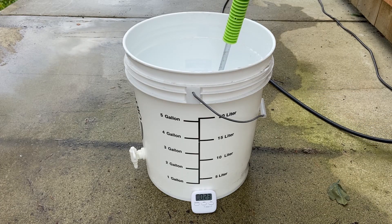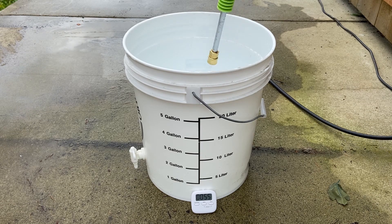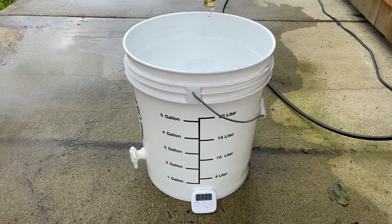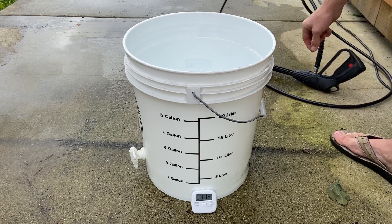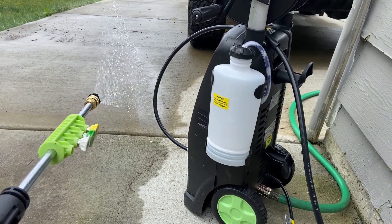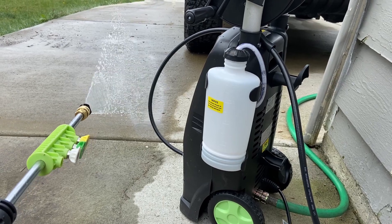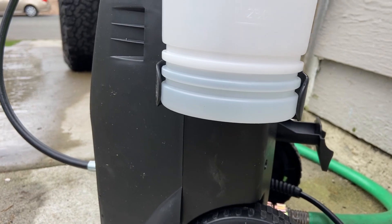Now to test gallons per minute, I start at 10 seconds and end at 1 minute and 10 seconds. No nozzle resulted in 1.6 gallons per minute. The soap bottle only works with low pressure nozzles — even with the tube stuffed all the way in, about an inch of fluid doesn't get picked up from the bottle.